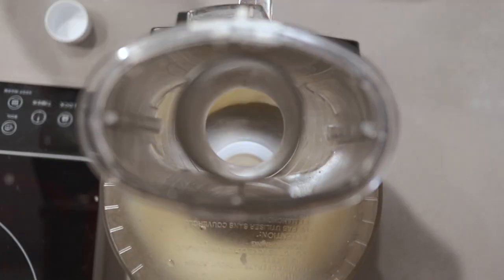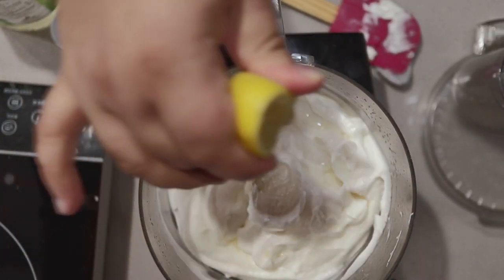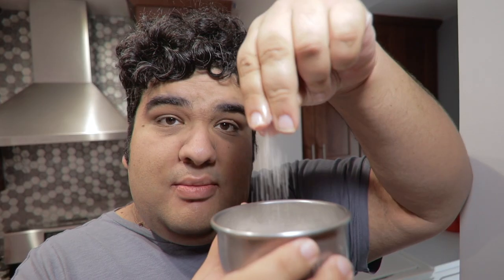Give a quick pulse just to combine everything. Then, with the food processor running, add enough canola oil until it's the consistency of really thick mayonnaise. Give it a quick taste test — add a little bit more lemon juice and a bit more salt.